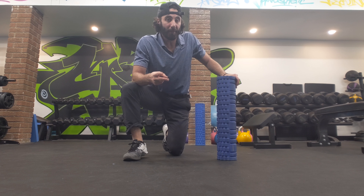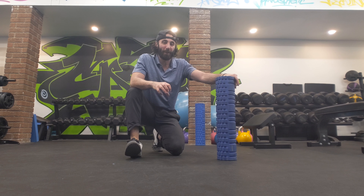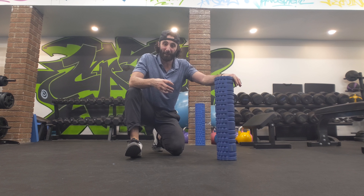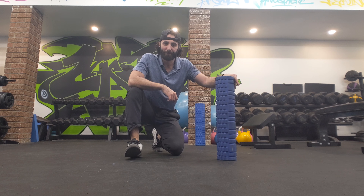Just a quick recap: we do that for both sides, about 30 to 45 seconds each one, or you can count 10 to 15 reps up and down — that usually is about the same. You can even do up to two sets of this. I usually just stick to one, but if you're really tight and cold and you're in your warm-up, you can go for another round.